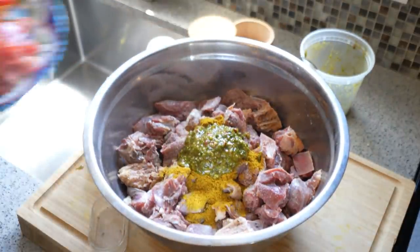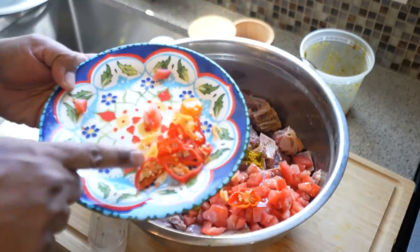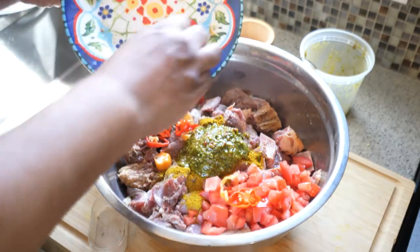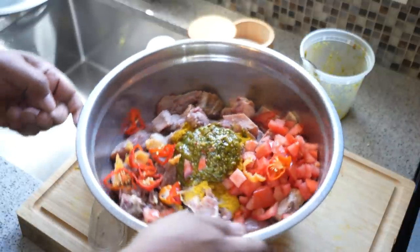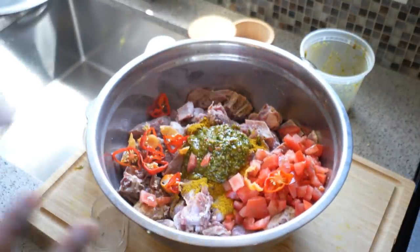I told you guys, very simple. We've got a tomato, and I have two scotch bonnet peppers — actually one is a scotch bonnet and one is a habanero. They're really small so I just chopped them up, seeds and everything. When I'm making curry duck — actually most of the curry dishes I make — I like it a little bit spicy. So all we do now is give that a good mix, and allow it to marinate.